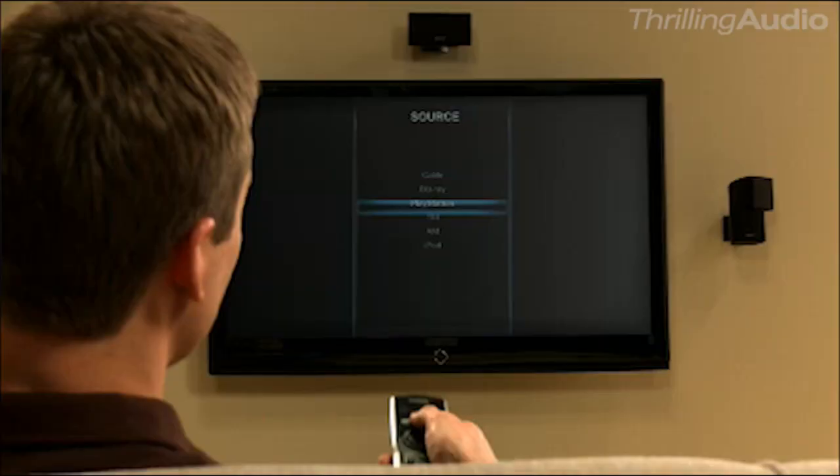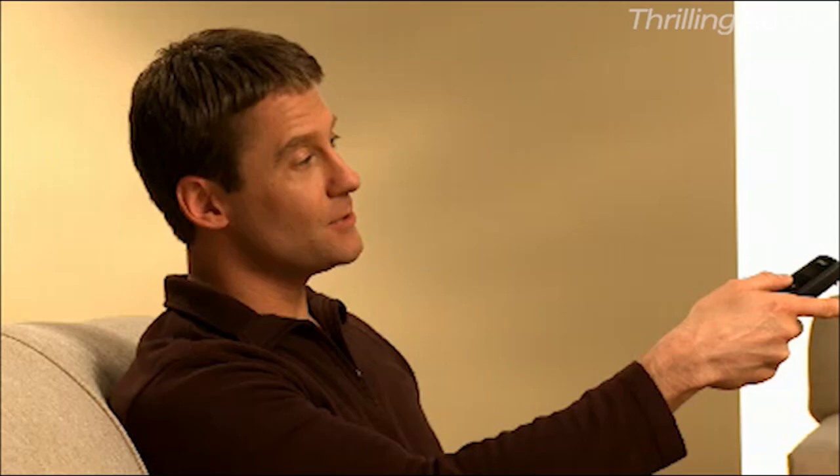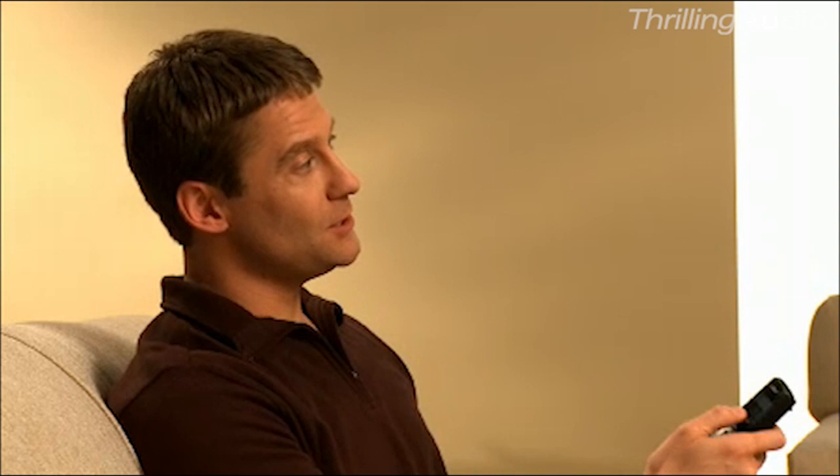Everything you have connected to your television — your cable box, your Blu-ray player, your gaming system — all appear right on your TV screen. And with select Lifestyle Systems, you can even connect your iPod.